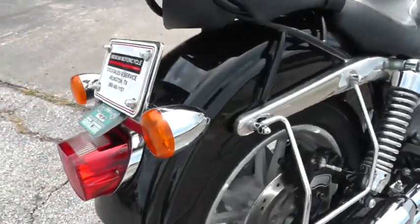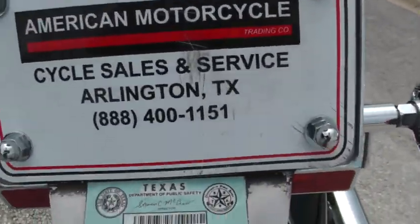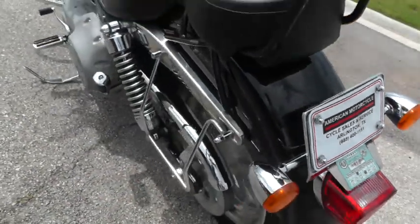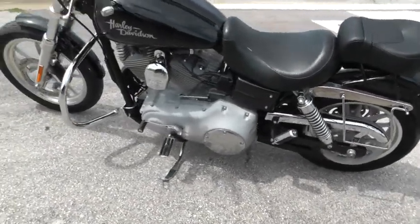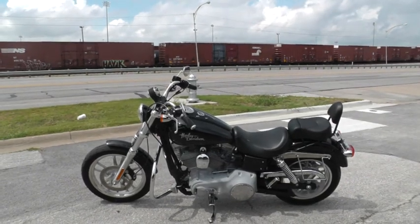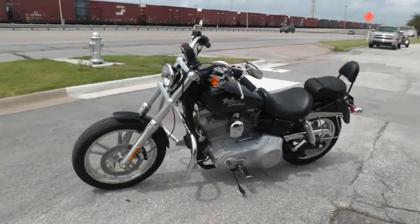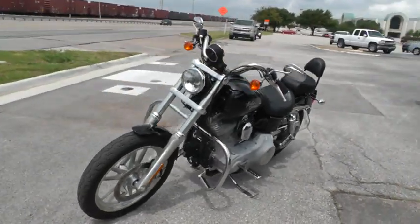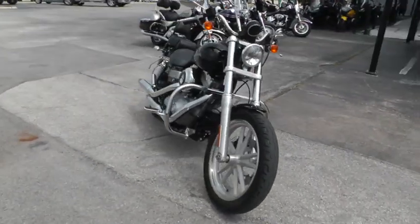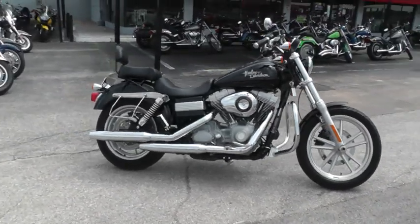If you'd like to know more about it, call our sales team toll free at 888-400-1151, or go online and see our complete inventory of good clean used motorcycles at cleanharleys.com. This bike's been through our service department, safety checked, inspected, serviced, and it is ready to ride. We've got some good financing options and extended warranty options on this bike as well, and we sell and ship bikes all over the world so it would be easy to put this one in your driveway.